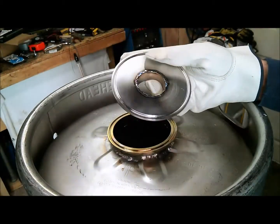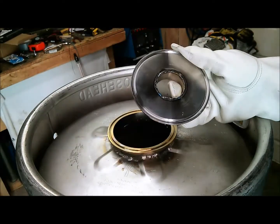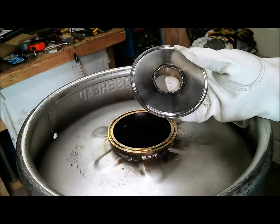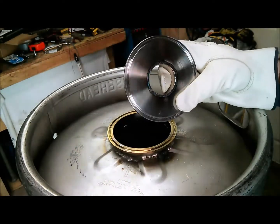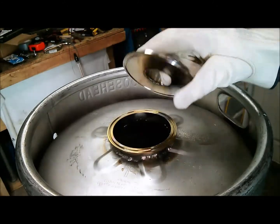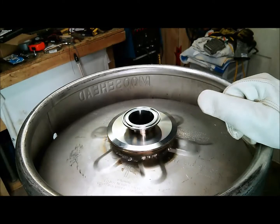Don't let people fool you — they have all bad things to say about the Chinese ACDC 200p TIG welder. You can see it did a real nice job on this stainless. Thanks for watching. Like, comment, and subscribe.